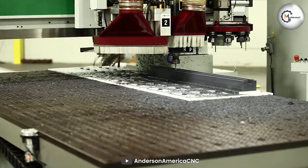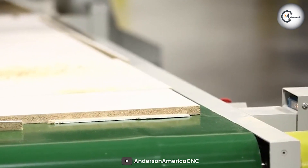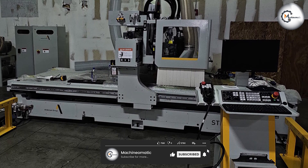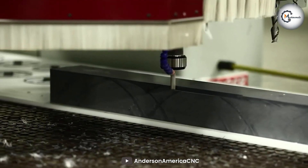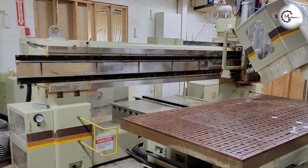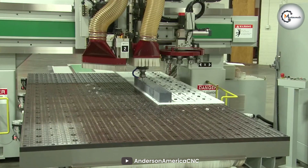The Anderson CNC Router is an exceptional woodworking machine that offers outstanding precision, efficiency, and versatility. With its robust construction, high-speed spindle, and user-friendly interface, this router empowers both professional woodworkers and hobbyists to unleash their creativity with ease. If you are in the market for a reliable and advanced CNC router, the Anderson CNC Router should undoubtedly be at the top of your list. Thanks for watching!